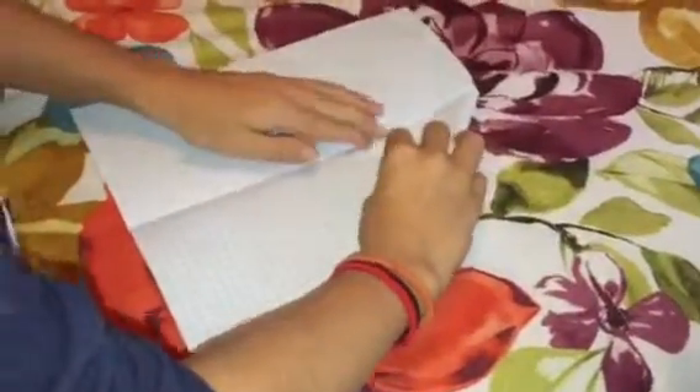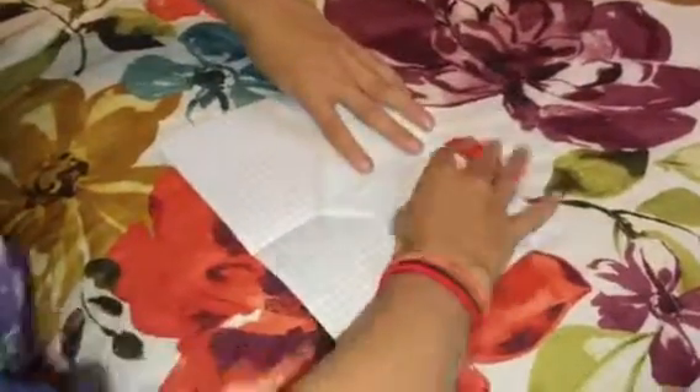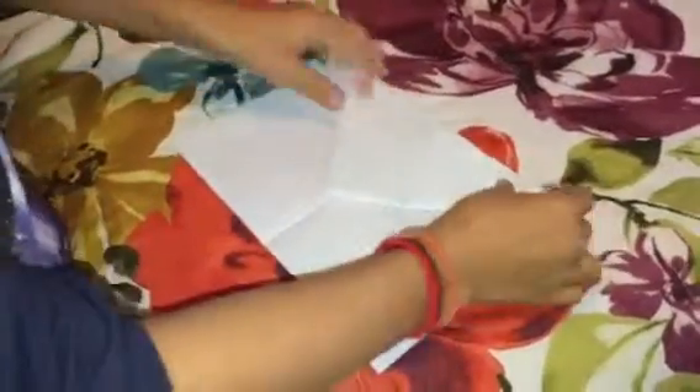And once you've got that, you fold that corner in and this corner in. And once you've got that, you fold it in right on the line so it looks kind of like an envelope.